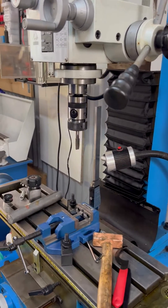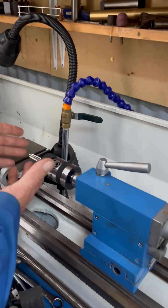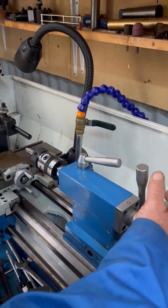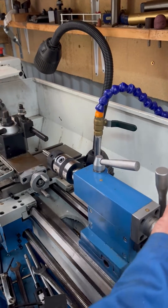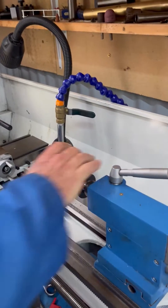Now exactly the same with your lathe. The difference with the lathe is you can use the same type of setup, but you just leave the quill free and take it forward like itself. Once it gets through to the depth of your tapping the hole, you just stop your lathe, put it in reverse, and your quill will come out backwards.